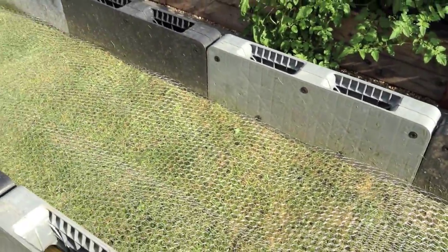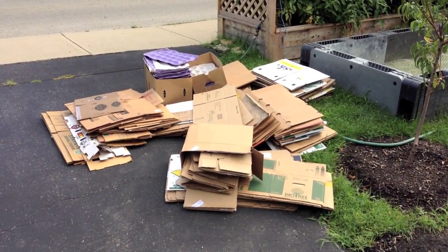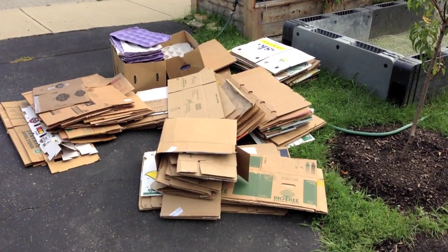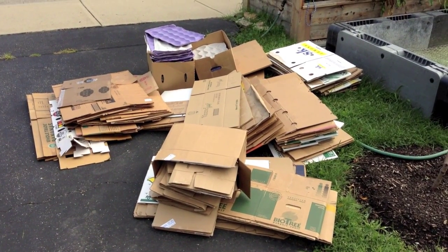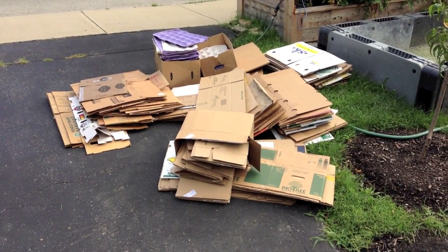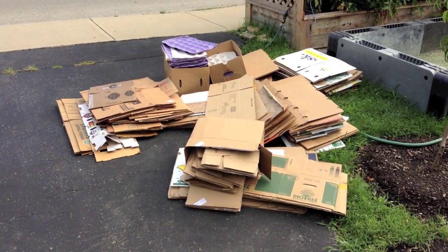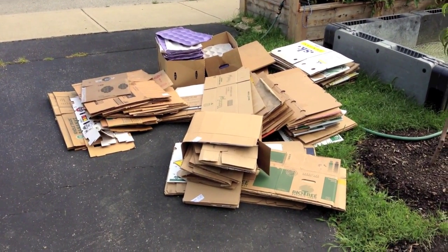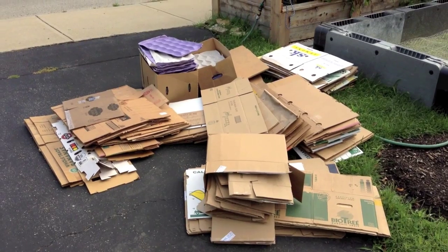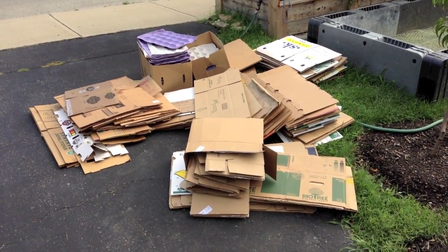Now I'm going to start sheet mulching with some cardboard. When you're sheet mulching, it's best to have more cardboard than you need. You can get cardboard at any retail shop — sometimes it's best to go in the morning when they're stocking the shelves, just go in and ask if you can have some of their empty boxes. Most places are more than happy to let you have as many as you want. I work at a retail establishment, so I was able to get as many boxes as I wanted.